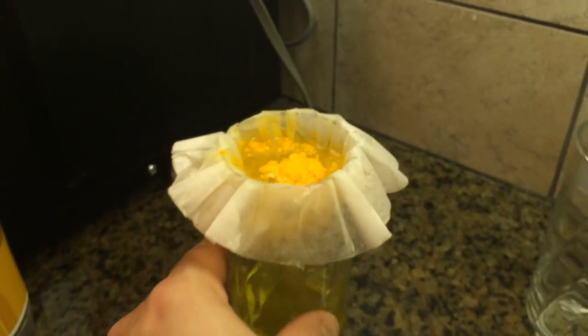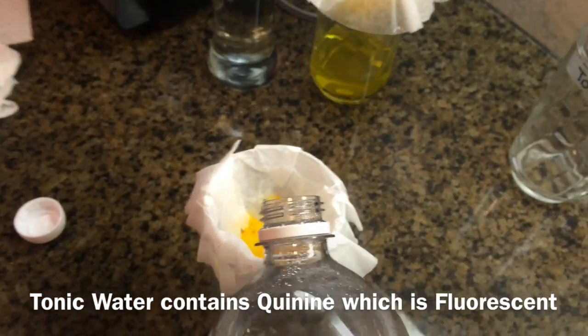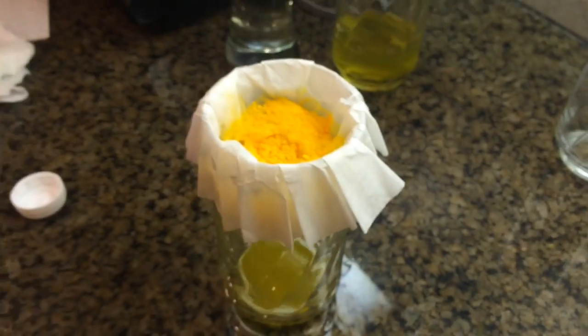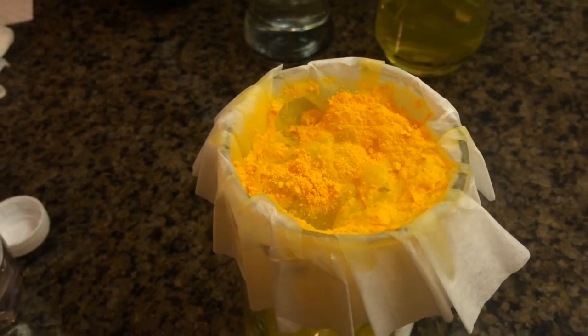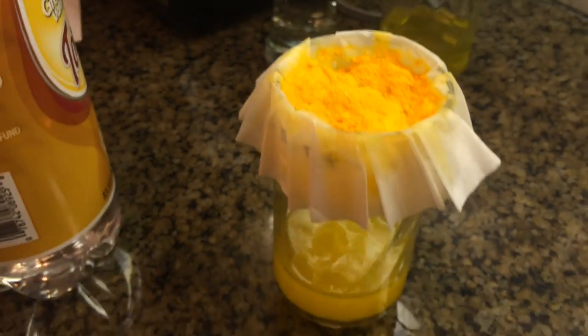Go ahead and slowly pour the tonic water in there. Whoa, it's fizzing! Back up a little bit — that's kind of weird. Hopefully it's not some weird chemical reaction. Yeah, that's weird. Whoa — don't breathe it! Back away a little bit. Maybe we should have looked it up online to make sure this wasn't dangerous. It seemed like a cool idea. All right, we'll let those drip down.